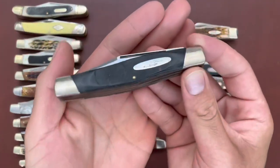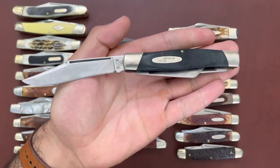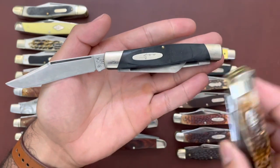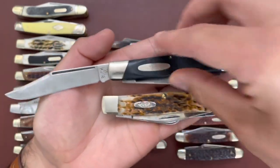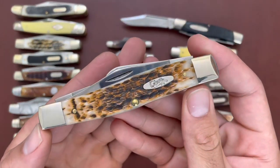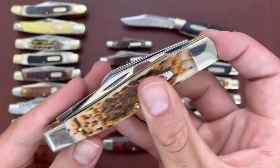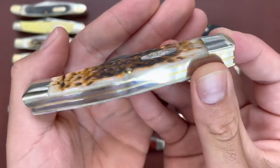This is the Buck 307 Wrangler — I believe this is the largest stockman that Buck makes, and it's pretty on par size-wise with the Case jumbo stockman. This is the Case CV version, so you get that nice patina in the amber jigged peach seed bone. I really like this knife.